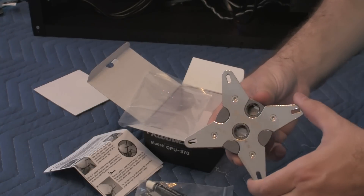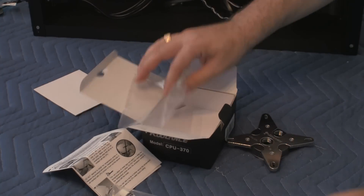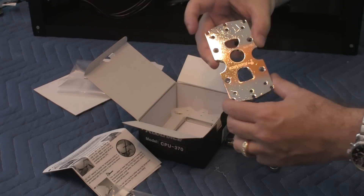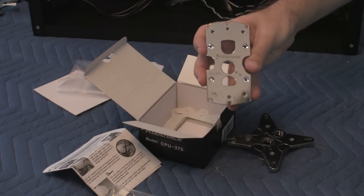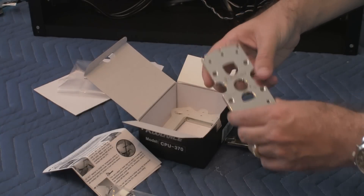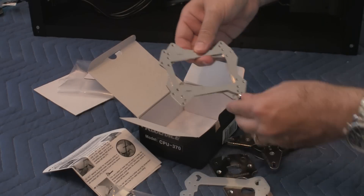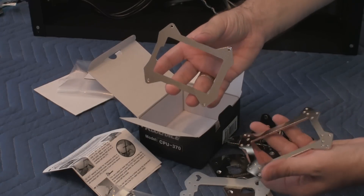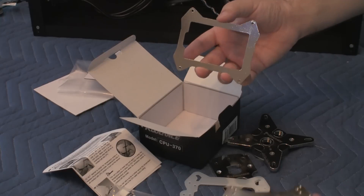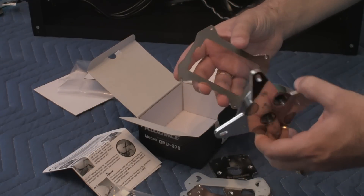Here's another component — this one is in case you have a different processor like an AMD. There's also a little rubber gasket for the back plates. These black back plates are the ones you connect on the bottom of the motherboard to secure the water block to the CPU.